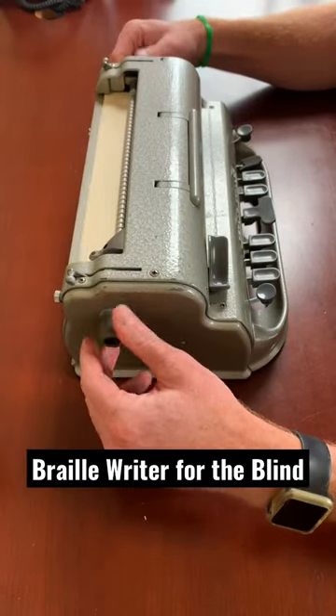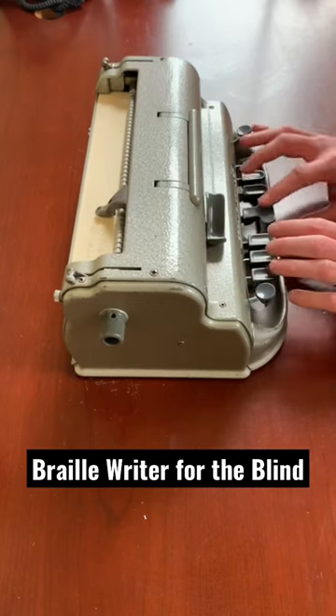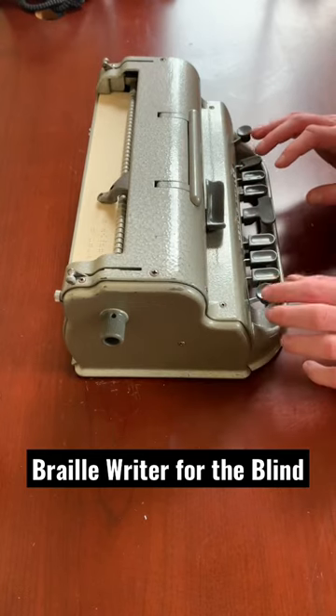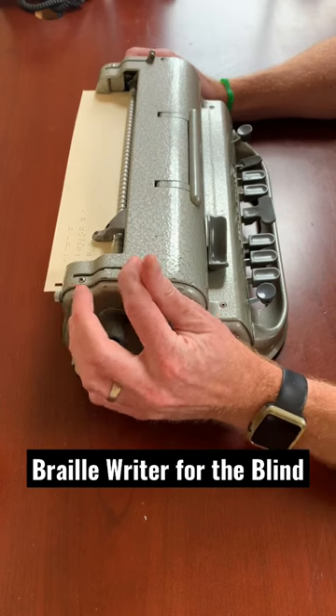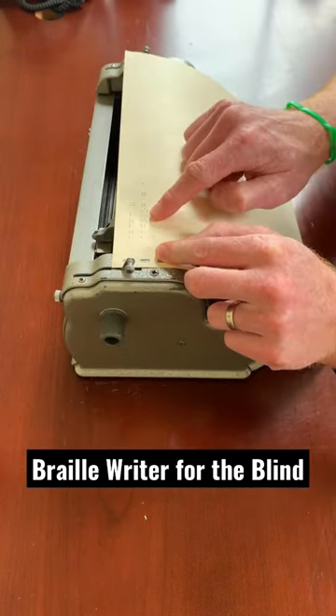This device is called a Perkins Brailler and is a mechanical braille writer, and is a great way to take notes and do a lot of other activities in braille. Paper is inserted and then the braille is typed in using the keys, and then the braille can be felt by somebody who's blind or visually impaired.